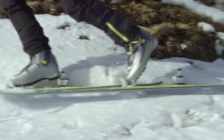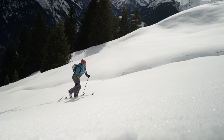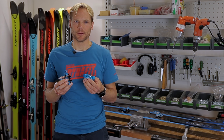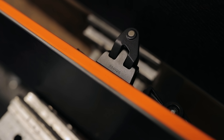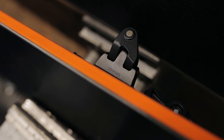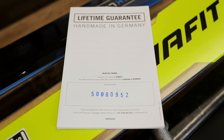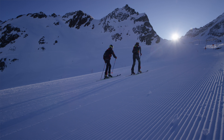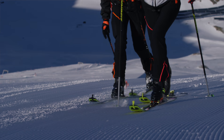Getting the lifetime guarantee for your personal Dynafit bindings is super easy. Go to dynafit.com/service and register your binding. Please upload the original receipt and type in the serial number — you'll find it either directly on the product or on the quick guide delivered with the bindings. If you bought the binding after the first of November 2019, you have to register your product within 12 months after purchase.